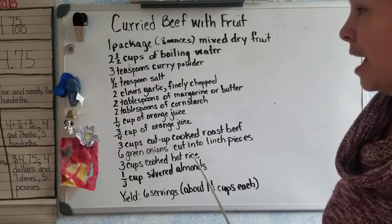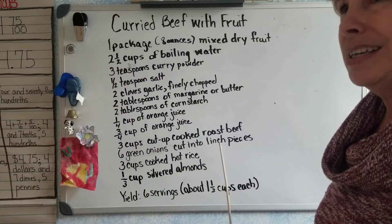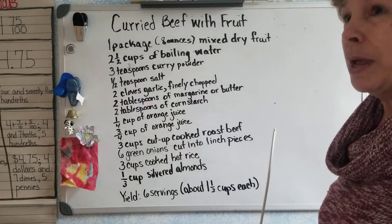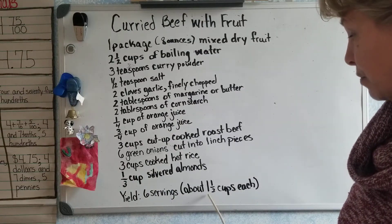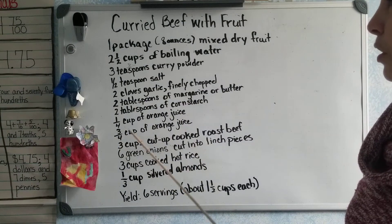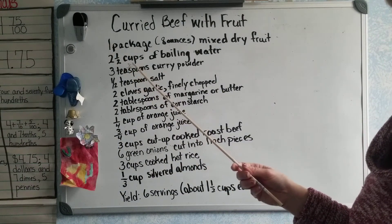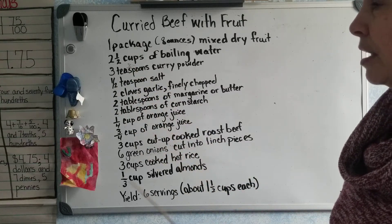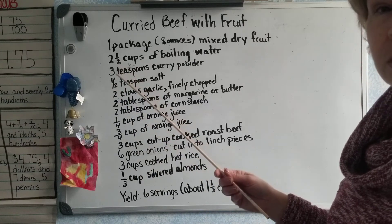Or you could subtract half of that amount. Let's say your family is bigger than six people, or people want to eat more than the one-and-a-half cup serving size. So you need to double the amount — you would add twice that amount, or multiply it by two, giving you mixed numbers times a whole number.